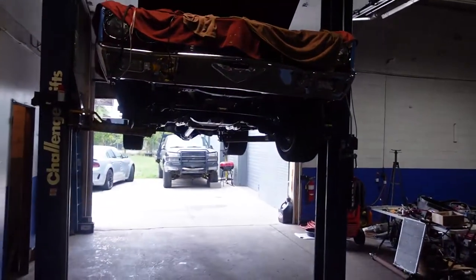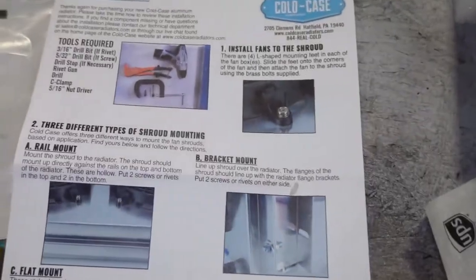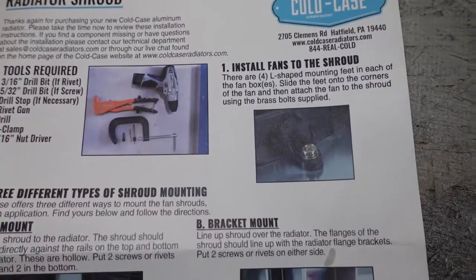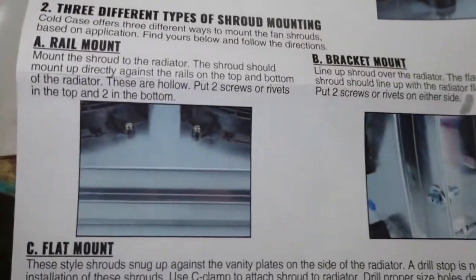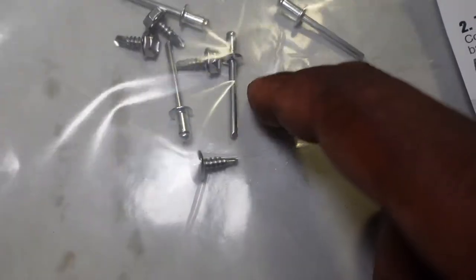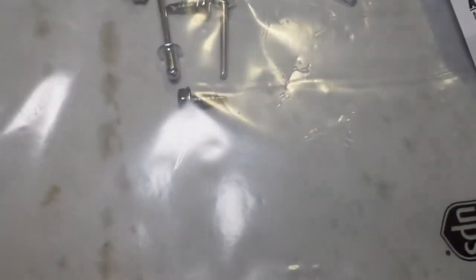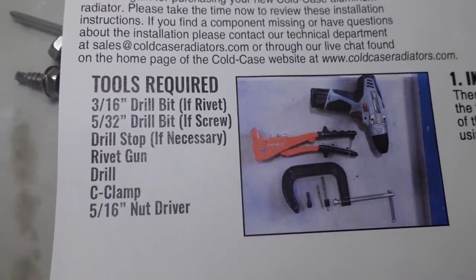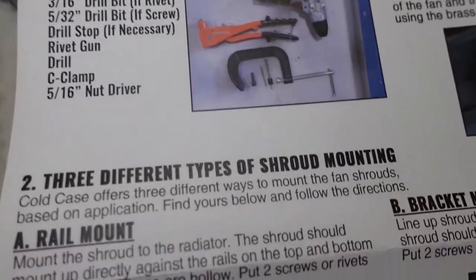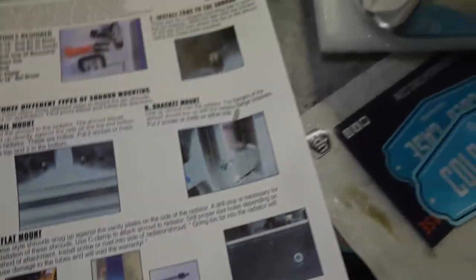We were able to find our instructions — I knew that wouldn't be too hard because I have a spot in my office for this type of stuff. They actually want you to rivet it to the shroud, which is nice. It came with some rivets, or some little self-tapping screws if you'd prefer. The instructions are really detailed — they tell you which drill bit to use, c-clamp, all that — and they tell you how to install the fans.